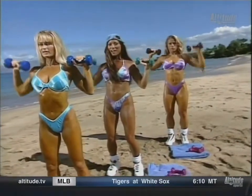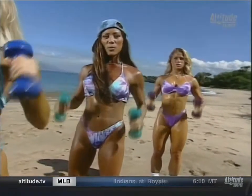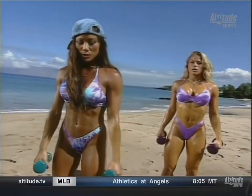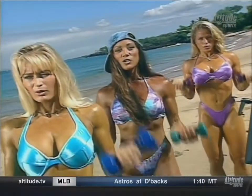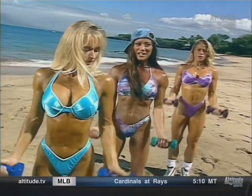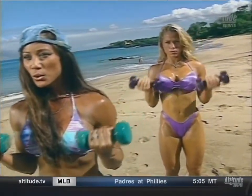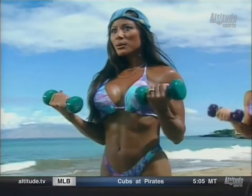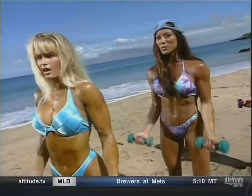Let's do ten more. Counting them down: five, four, three, two, and one. Now let's drop our arms down and do bicep curls — palms facing out, pulling both arms up together. Squeeze the biceps at the top of the movement. Notice we're exhaling as we curl the weight up. Ten reps, let's do five more: eleven, twelve, thirteen, fourteen, and one more.